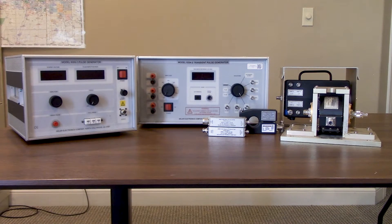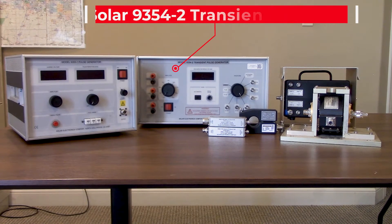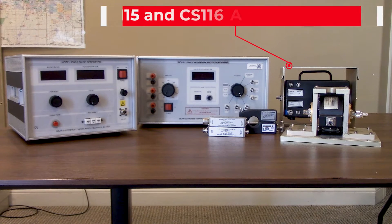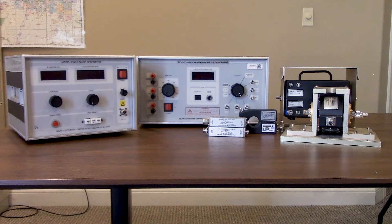Let's start to walk through some of the equipment. Starting on the left you'll see the Solar 9355-1 transient generator for MIL-STD-461 CS-115, and just to the right of that you'll see our Solar 9354-2 designed for CS-116 as well as RTCA DO-160 Section 22. Just to the right of that you will notice our CS-115 and CS-116 accessory package. This package includes two injection devices and the associated calibration fixtures, one current monitoring probe, two attenuators, and a termination load.